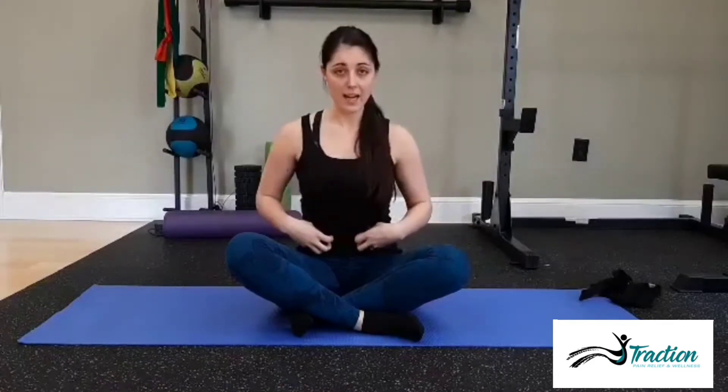Now we're going to go over how to improve your hip mobility. A lot of the times what happens in the case of low back pain or knee pain is the hips are actually tight. So they're not moving like they should, which then means that the low back has to move more and the knees become unstable to compensate.